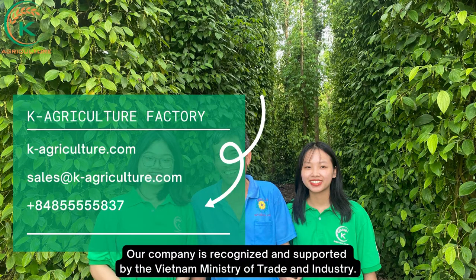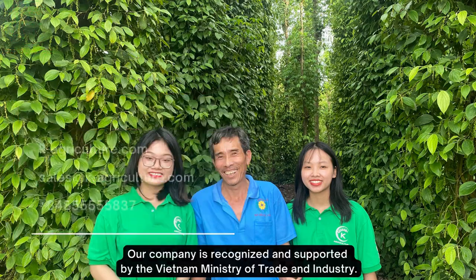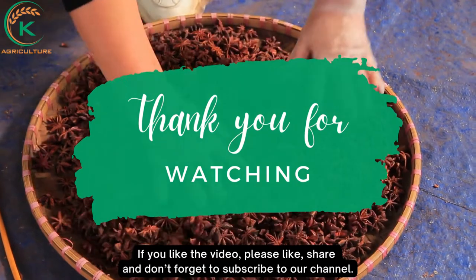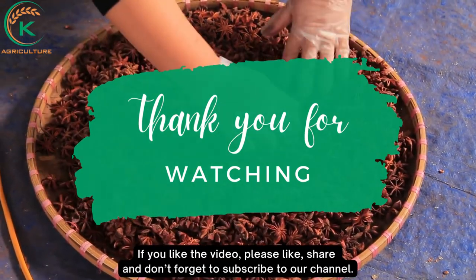Our company is recognized and supported by the Vietnam Ministry of Trade and Industry. If you like the video, please like, share, and don't forget to subscribe to our channel. See you next time.